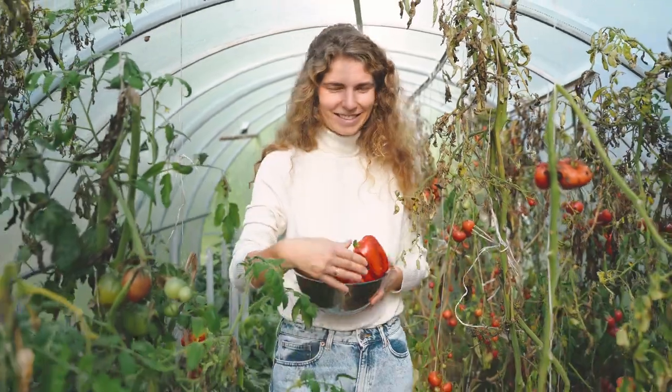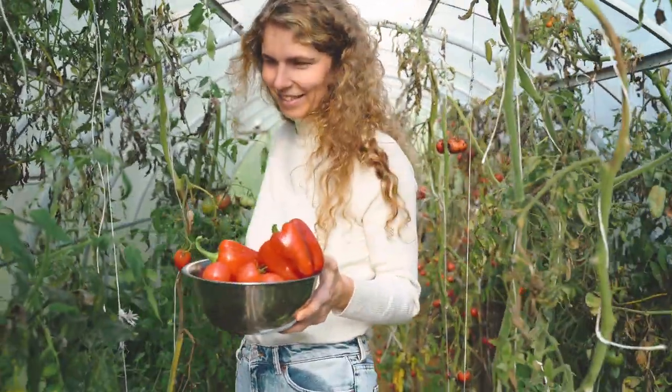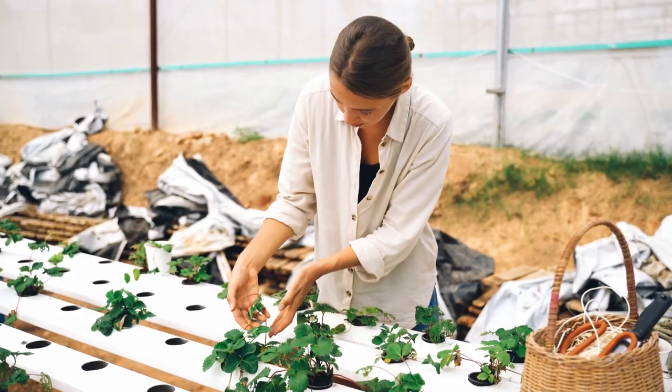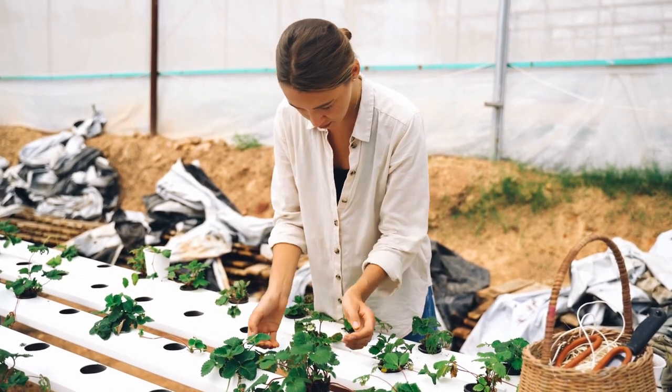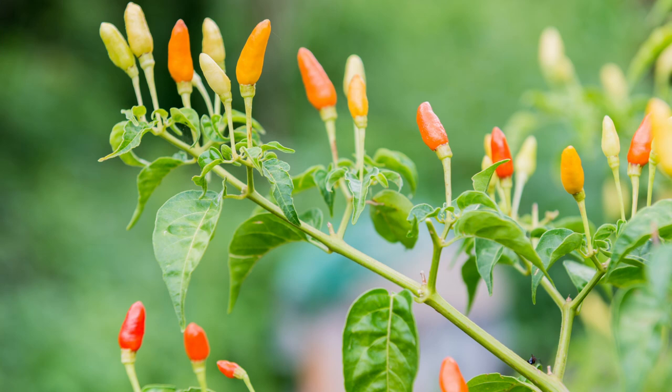Overall, using hydroponics to grow pepper plants can lead to healthier and more flavorful peppers, as the method allows for precise control over the plant's nutrient intake. With careful monitoring and adjustments, hydroponic pepper plants can be a great way to achieve a high yield of delicious peppers. Thank you again for listening and please remember to subscribe.